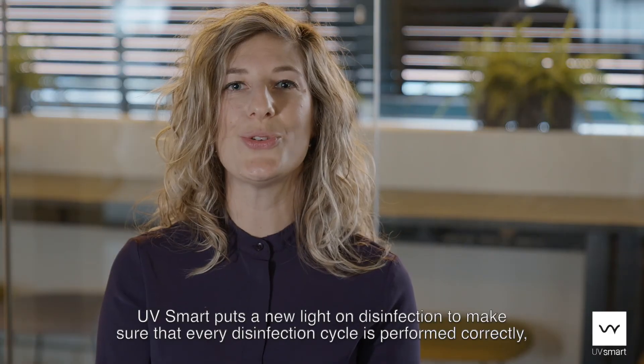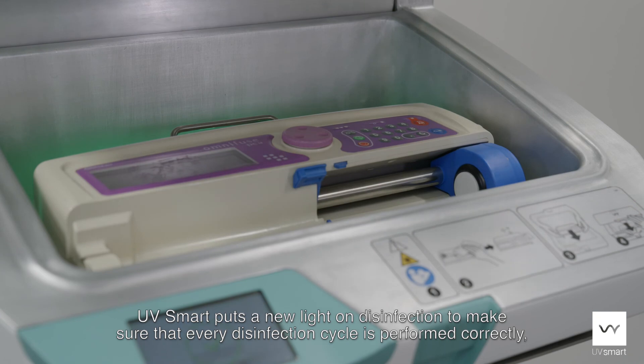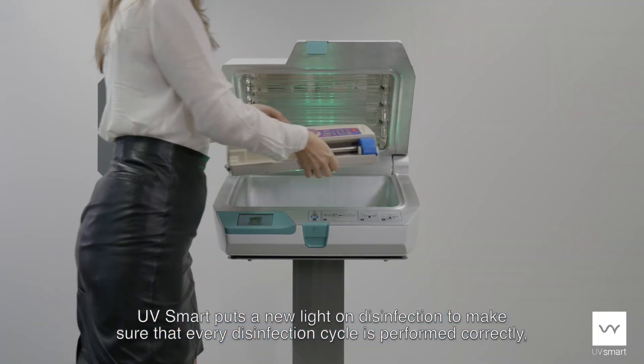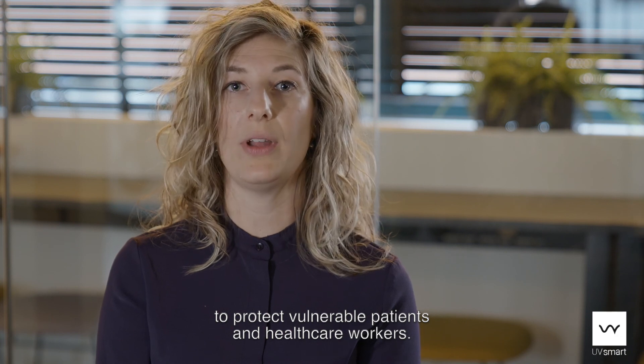UVsmart puts a new light on disinfection to make sure that every disinfection cycle is performed correctly to protect vulnerable patients and healthcare workers.